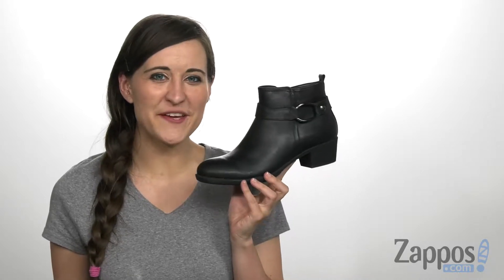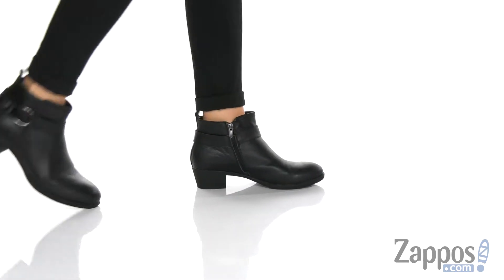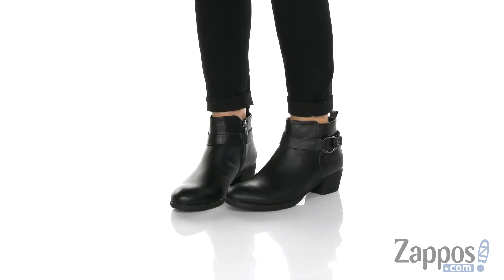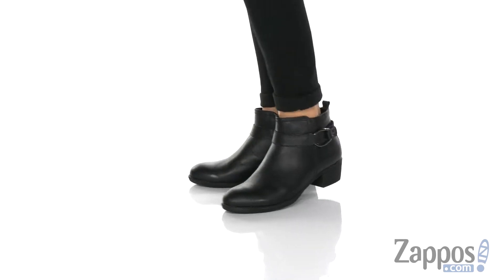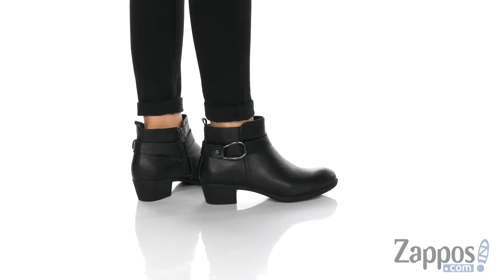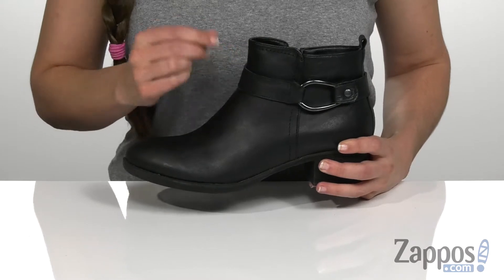Hi, I'm Ariel from Zappos, and today we're looking at this cool style by Springstep. I really like the design of this boot — it is so super cute. And I especially love this really fun decorative strap around the ankle.